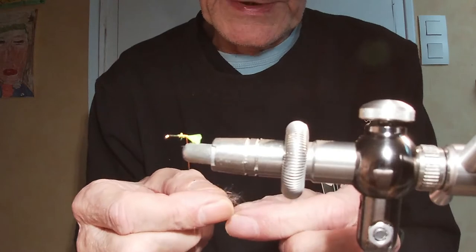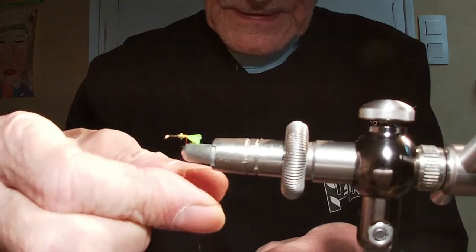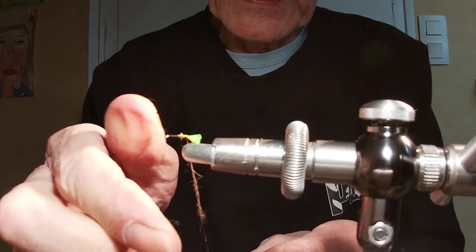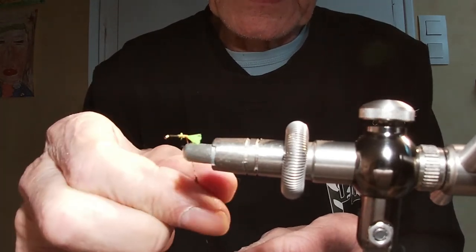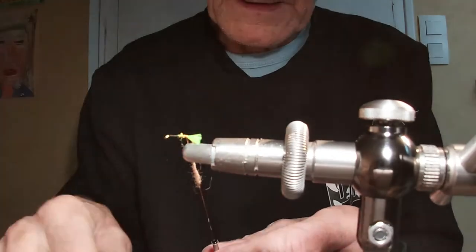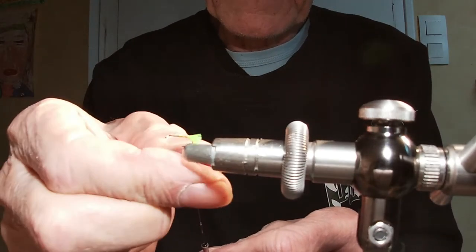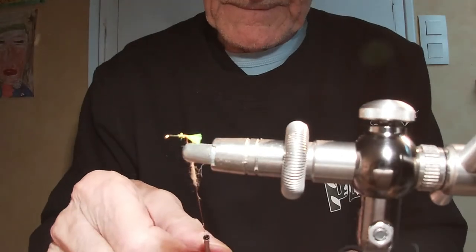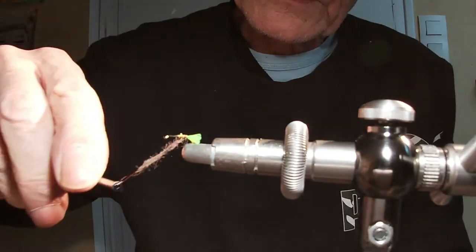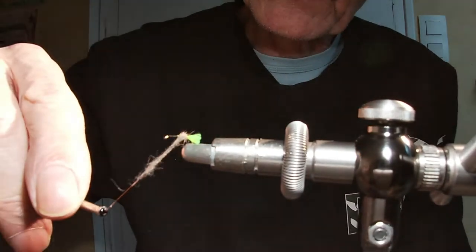Ne chargez pas trop pour le dubbing, faites-le fin, essayez d'enrouler fin. Il vaut mieux faire plusieurs fois plutôt que d'en mettre de trop, c'est bien plus facile et le résultat est bien meilleur. Attention à ne pas vous accrocher.